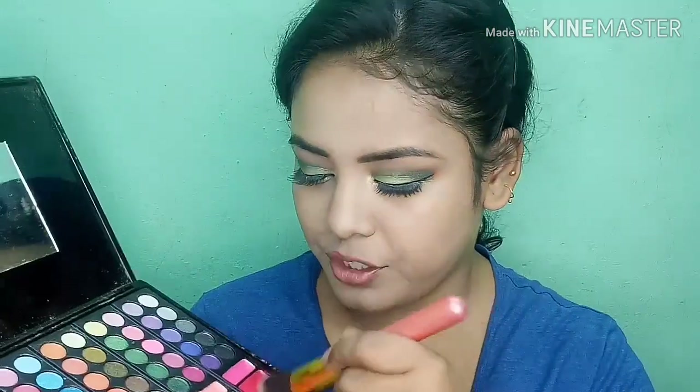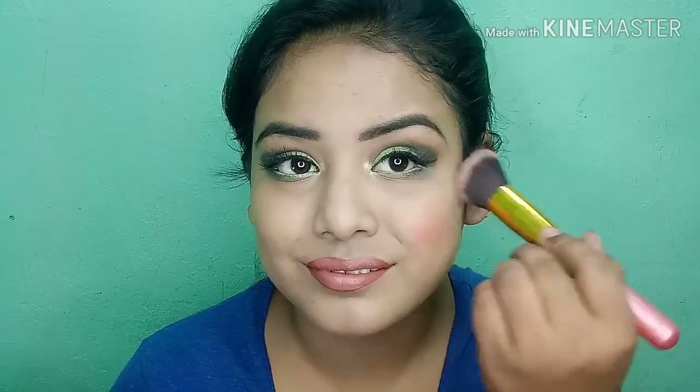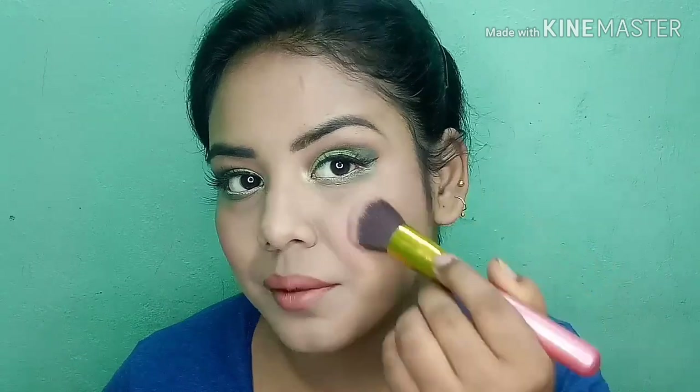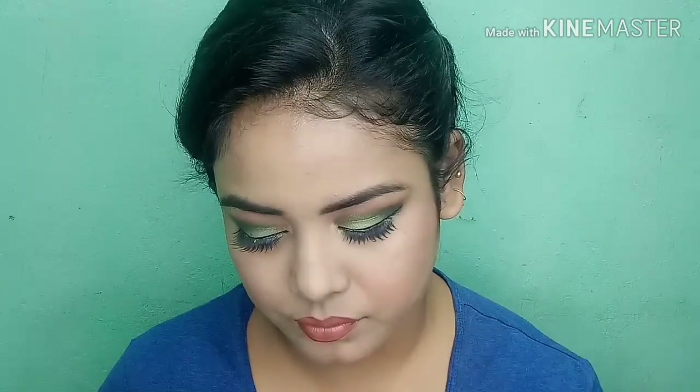I am using a pink shade for the blush — I'm not doing contouring today, I will apply blush directly. I will also blend the highlighter from the palette and apply it. Finally, I will set my face.